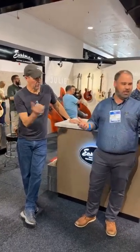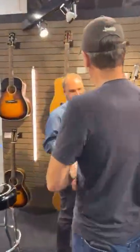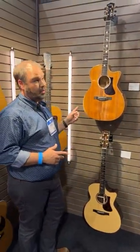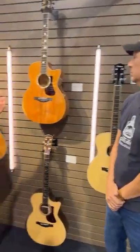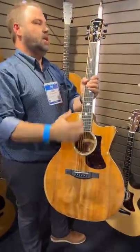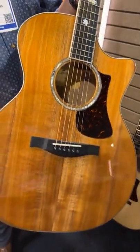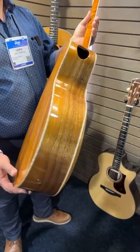So where do you want to start? Should we start on the acoustic side? There are some things that were already announced, and one of them was this one right here — we've already taken orders on it quite a bit. This is the 622 CE Koa. So this is an all-Koa 622. It's going to have the inlay all the way through the fretboard and up into the peghead, and it's going to be a Koa top with Koa sides and back.